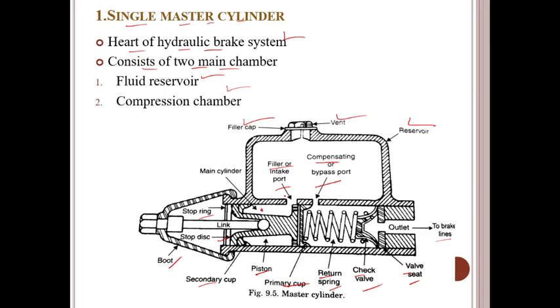The reduced diameter region of the piston is always surrounded by fluid. A rubber boot covers the pushrod end of the master cylinder to prevent dirt from entering inside.